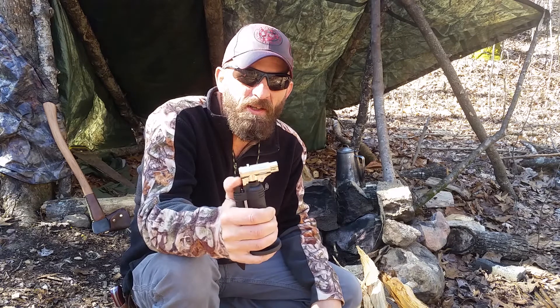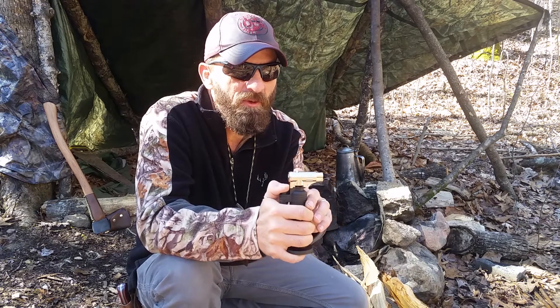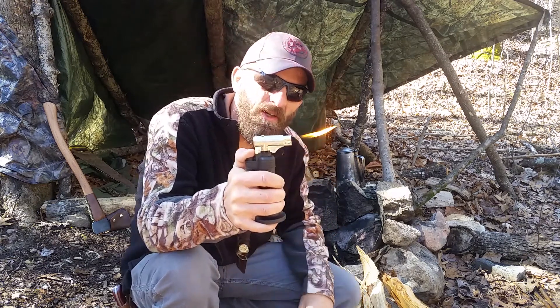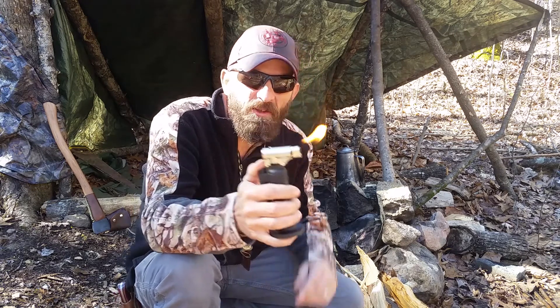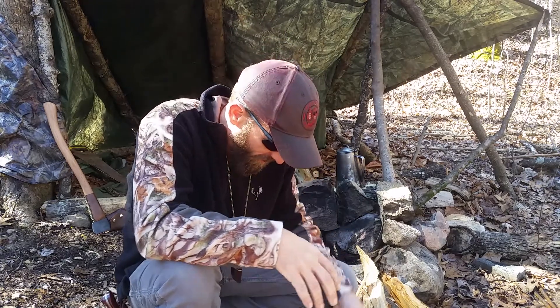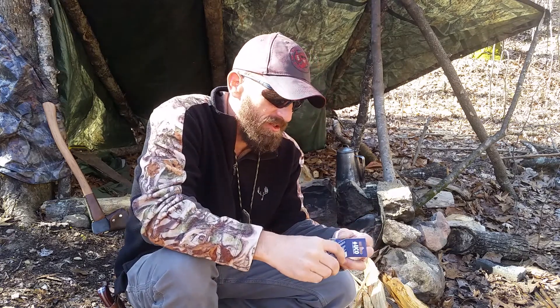This one had a butane torch. I probably won't use it outside, but it does have something I do like — I'll probably be able to use this for burning my knife handles and stuff like that. Pretty cool though, and I could start a fire with that no problem.